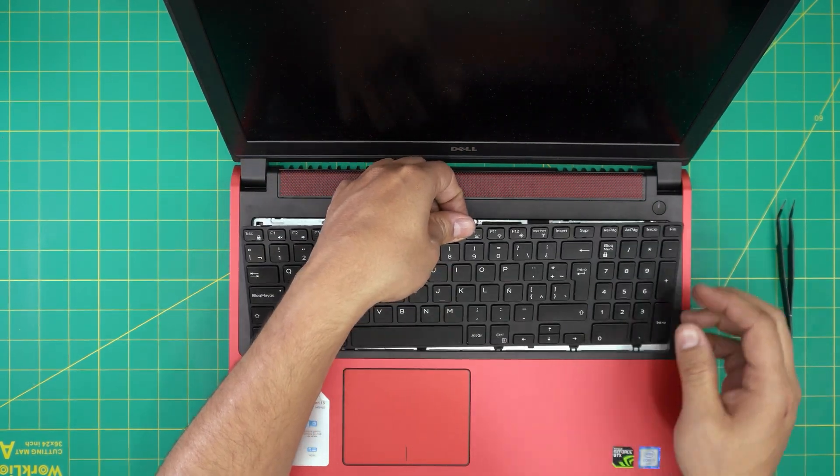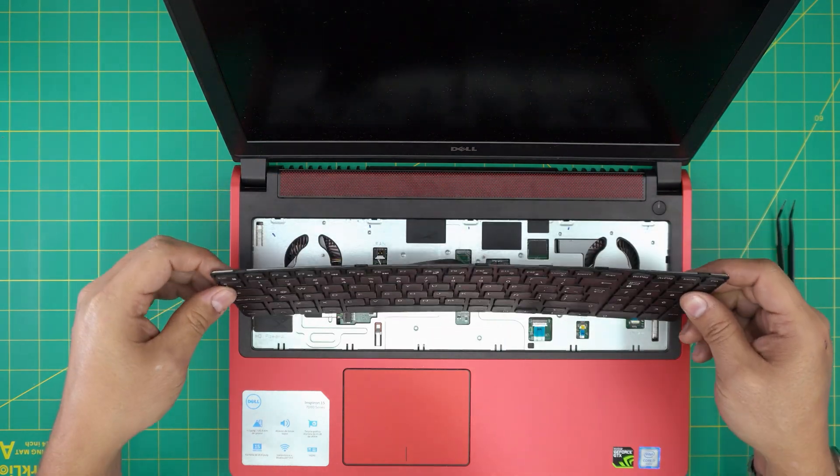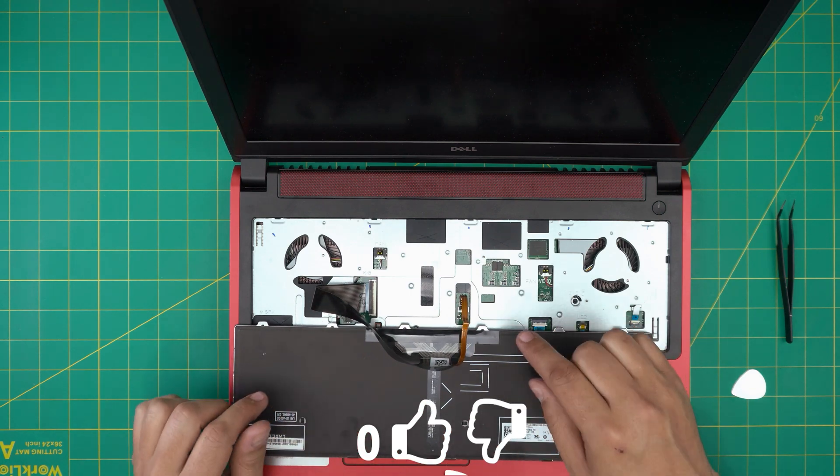Once you have it, grab it from the middle and bring it up slowly — it's going to release that side. Pull it towards the screen a little bit, then flip it upside down towards the front end of the palm rest.